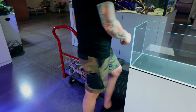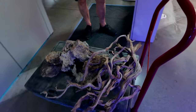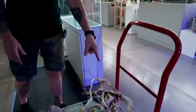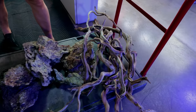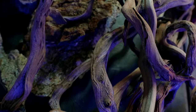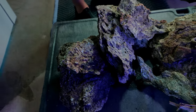Down here we've got this awesome hardscape. We're using manzanita wood - the famous manzanita from Tom Barr in northern California, USA. And this is actually a stone from him too - he calls it Hefe stone. I've never used it before and never seen it shown in the gallery.